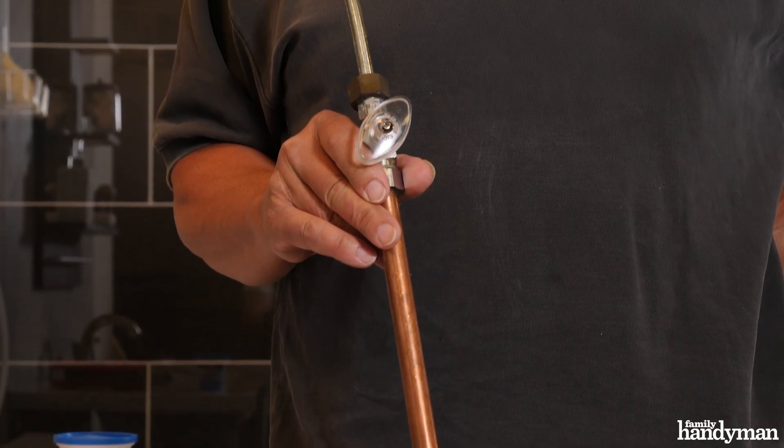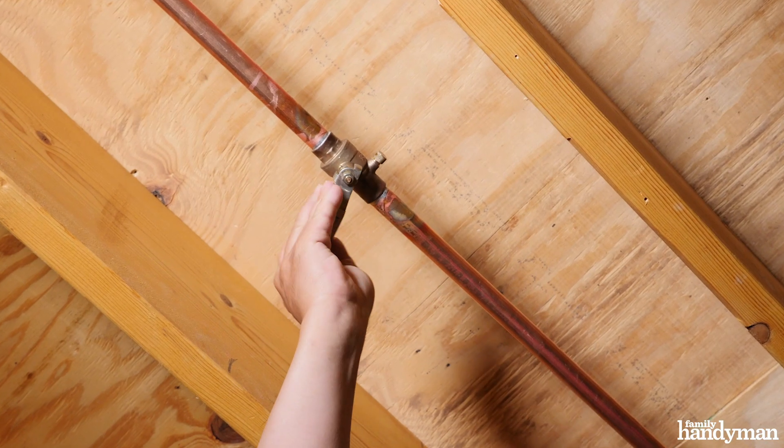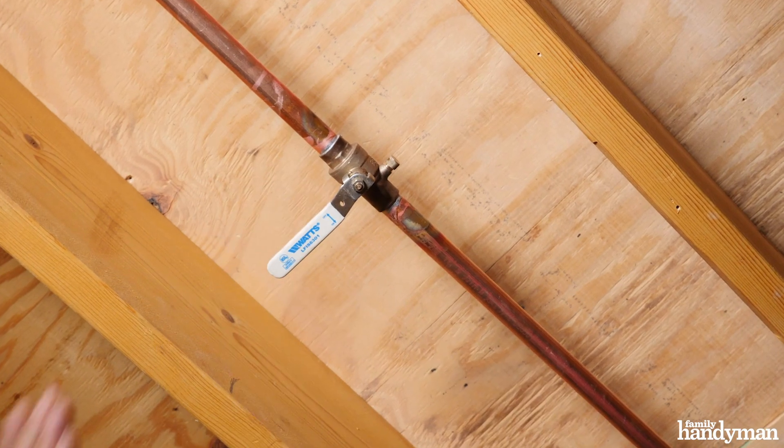You can look for shutoffs underneath the sink and turn them down. If you don't have shutoffs, which is often the case under a sink, then go into the basement and look in the ceiling for a shutoff valve. If you don't find one there, then you sometimes have to go all the way back to the main water meter and just shut it down.